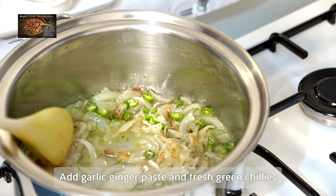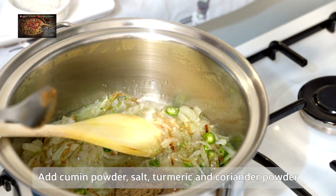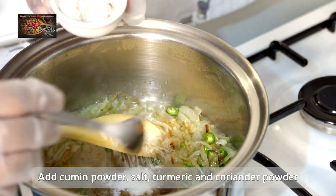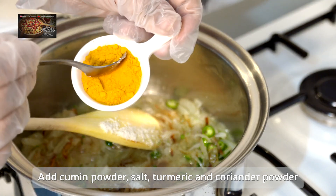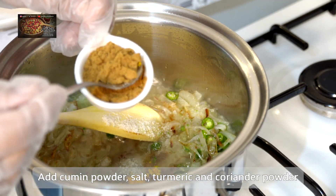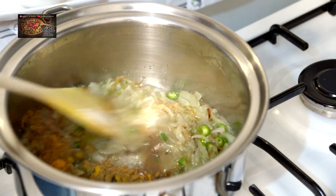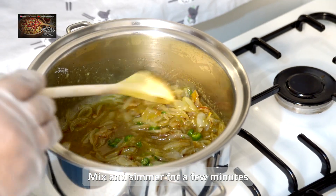We're then going to add your chopped green chilies — you can adjust those to your own taste buds. Then add a teaspoon of cumin powder, a teaspoon of salt, half a teaspoon of turmeric powder, and a teaspoon of coriander powder. Mix that all together and simmer for a few minutes.